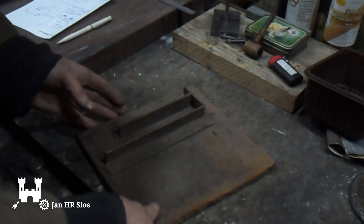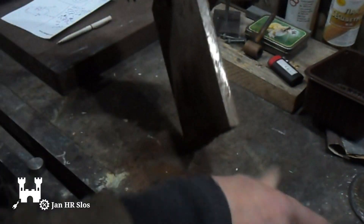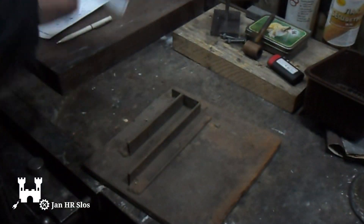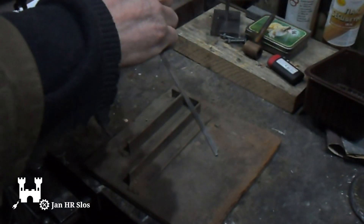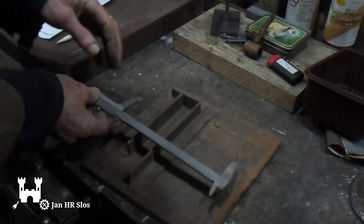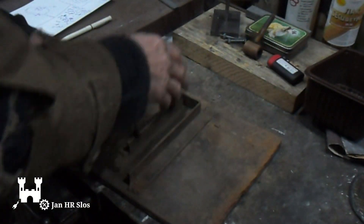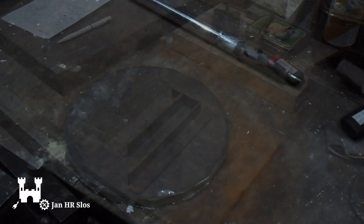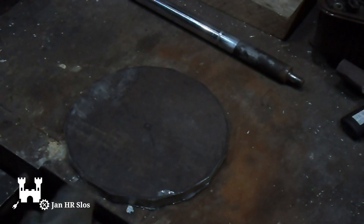I'm going to make the bull wheel from a 12mm steel plate. I need to have a diameter of 185mm. I've cut off the corners and made a disc.